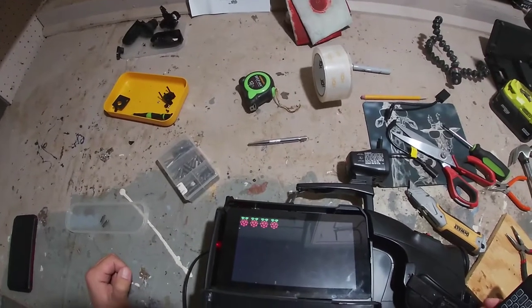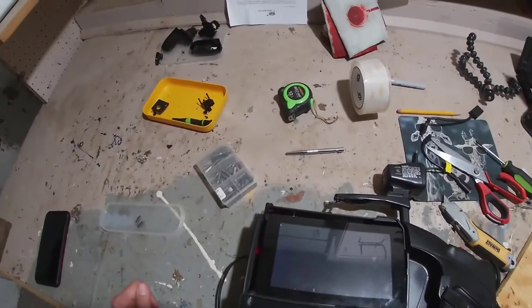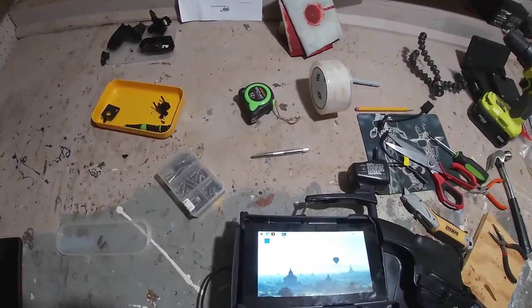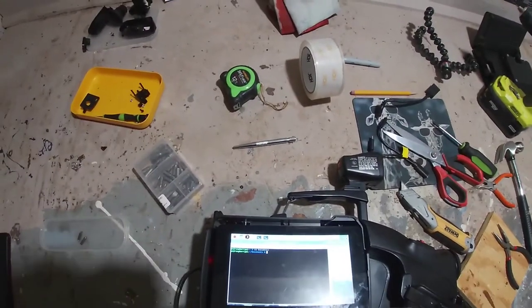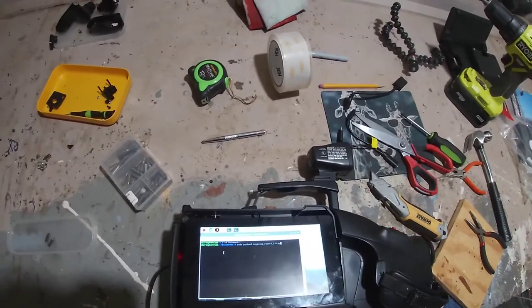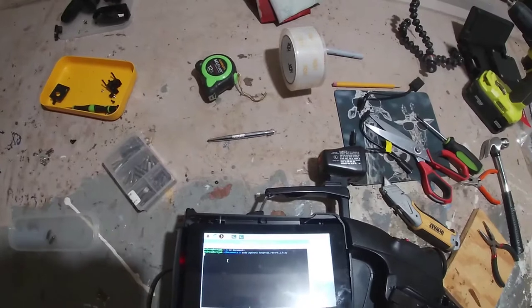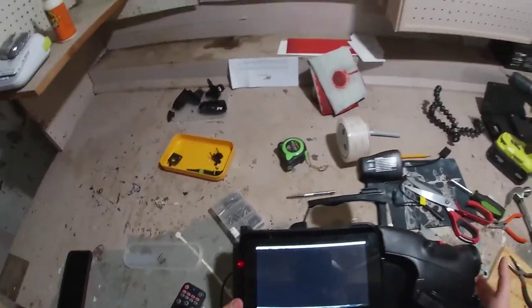Yep, so far so good — I did test it beforehand but things can break even after you've just tested them. This is pretty close to the final general layout: big touchscreen on the side, a small screen for the viewfinder, and a secondary Raspberry Pi Zero just to run the camera where nothing can interfere with it. The Raspberry Pi 4 will run this touchscreen and serve as a general computer for managing files, backing things up, research, and light editing.